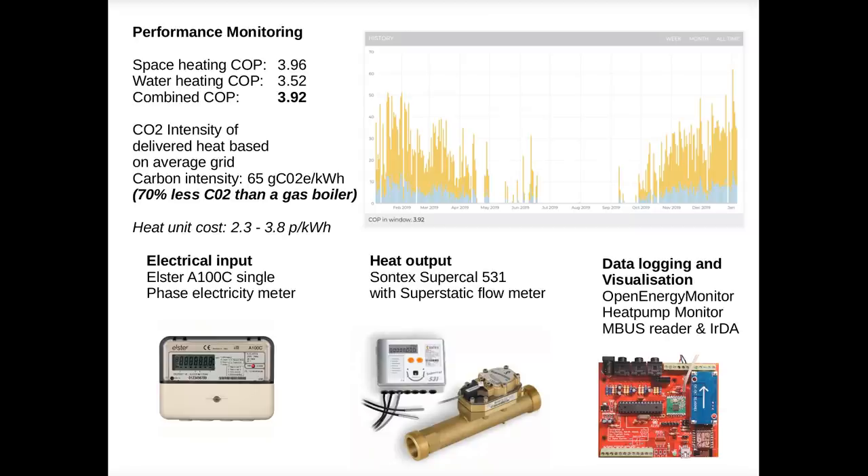In terms of cost, based on 15 pence per kilowatt hour for electricity, each unit of heat costs 3.8 pence per kilowatt hour, which is about the same cost as gas once you take into account the standing charge you would have to pay if you were paying for gas separately from electricity.